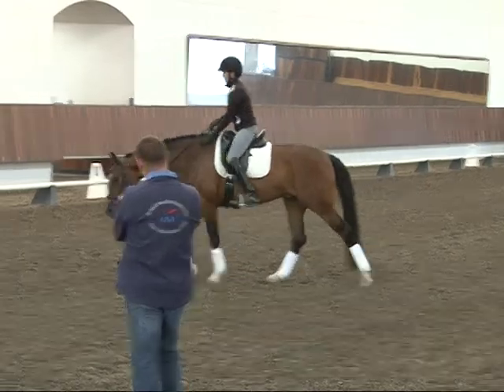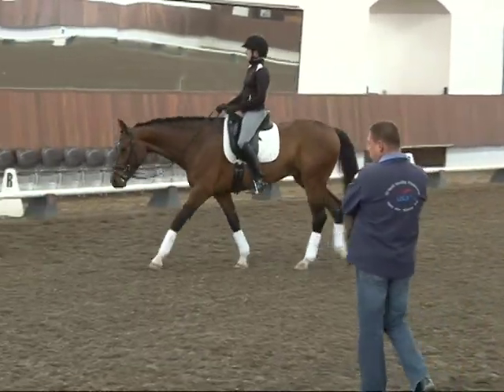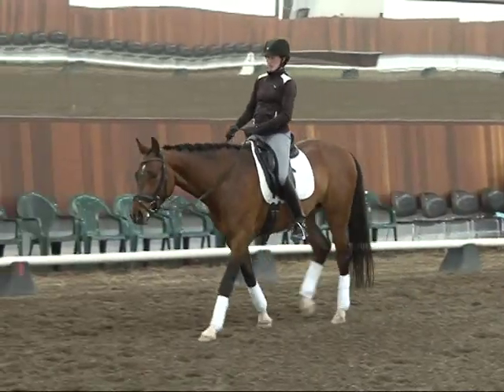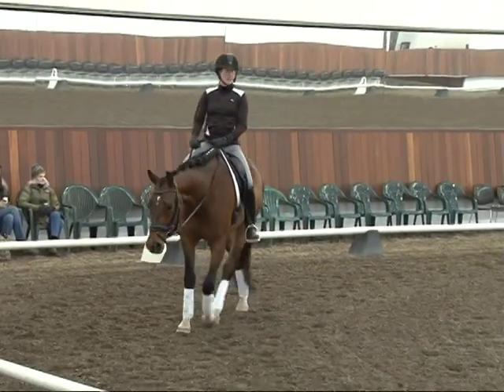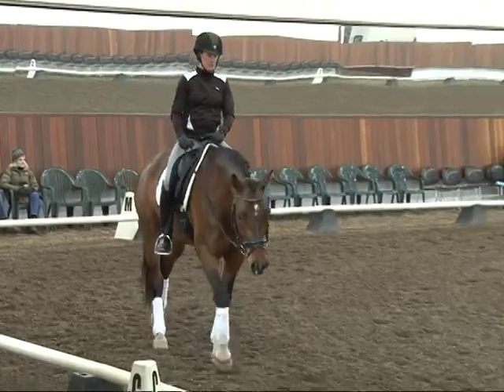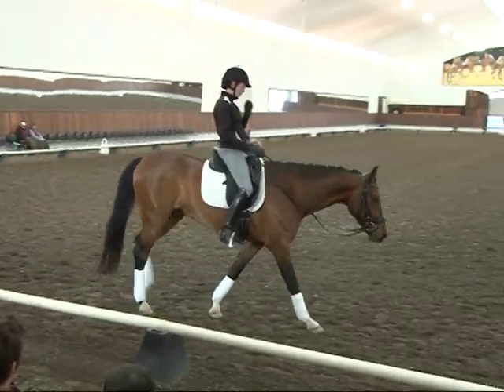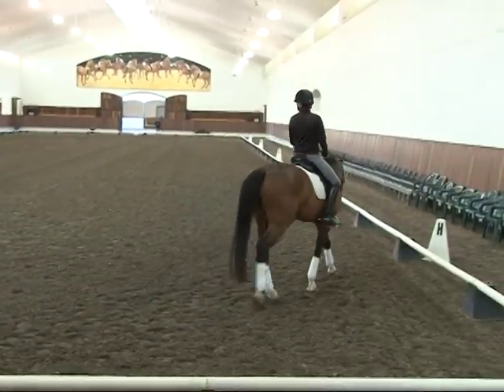We'll let him catch his breath for a minute, just relax, and then we'll pick him up. We'll do a little bit more trot, and then I'd love to see how he does. It's always important to me to see the walk pirouette at this stage — the way it is from the test, because it's not the correct read if we do it from the walk versus the trot, how it's done in that test. Off the record — dumb test.